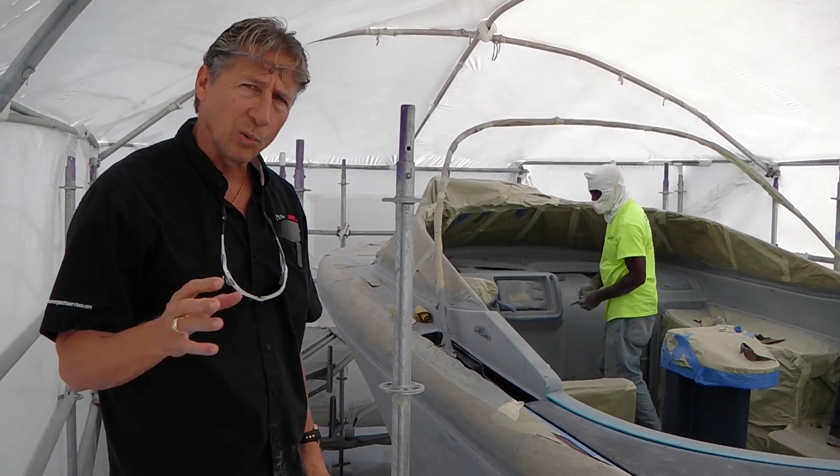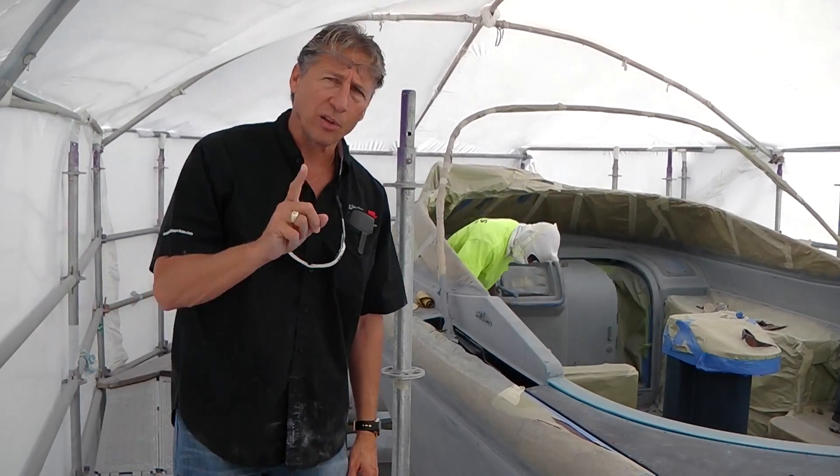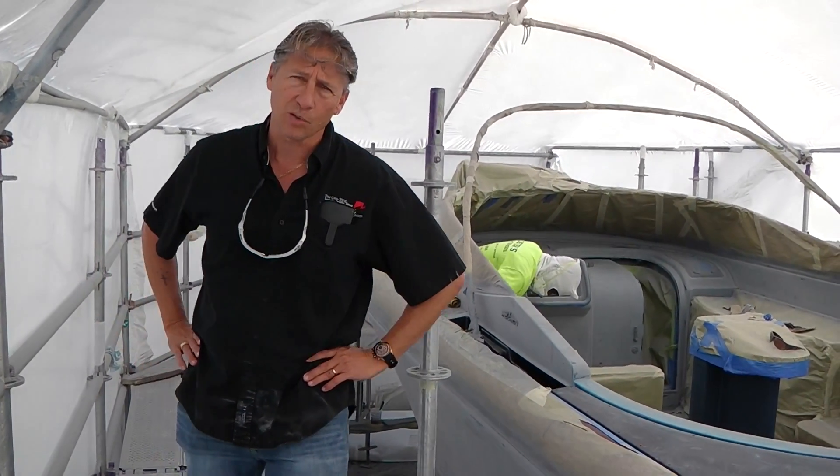Then we'll do all of our spraying — two coats of blue, wait a couple hours, and come back with two coats of clear on this 35 Reba. Dennis Foster from Foster's Yacht Services at Lauderdale Marine Center, part of our June videos — signing out.